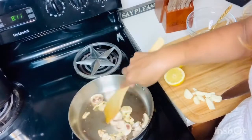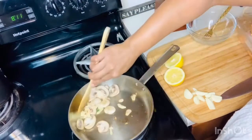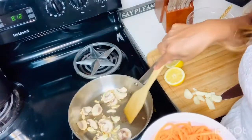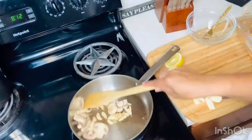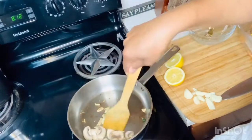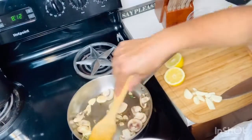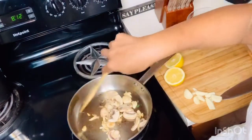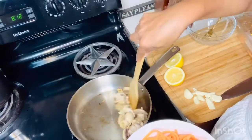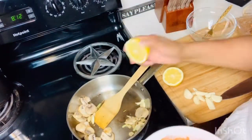Depending on where you're at in your weight loss journey, healing journey, or better eating journey, these are just ideas that don't require meat — because we know there are things associated with a lot of meat that keep us sick and not functioning at our best. I'm going to start timing from this point on. If it's too dry or starts sticking, you can add a little water to steam it. Now I'm going to add some of the lemon juice in.